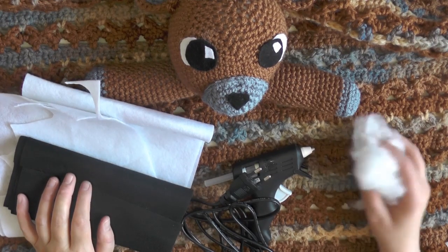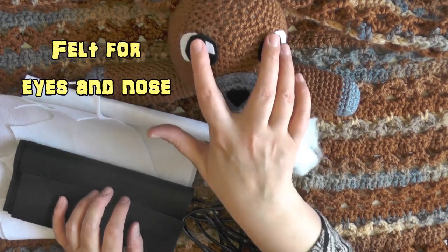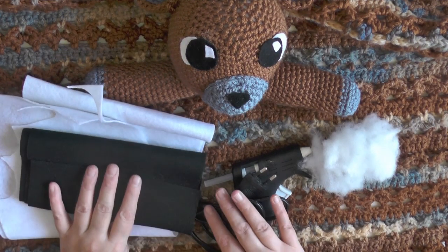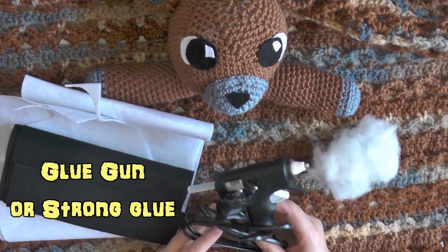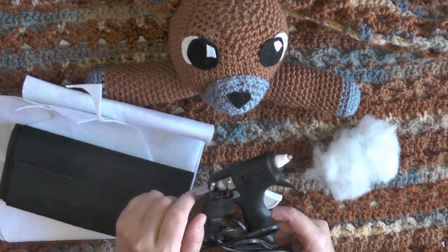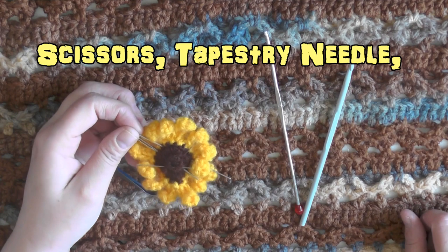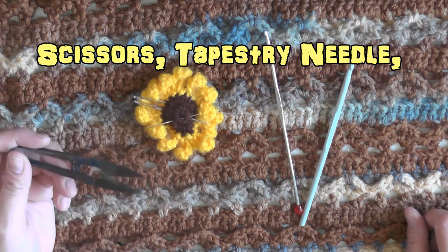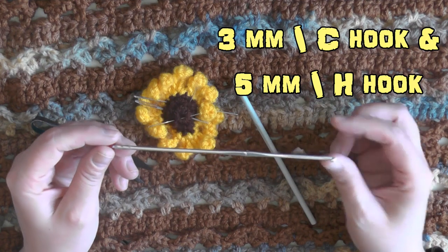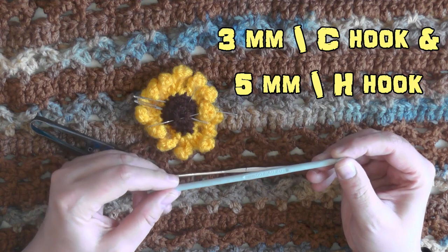A few more things you're going to need for this guy: he's a stuffed animal so you're going to need some fiber fill. For his eyes and his nose I used felt, so you'll need a little bit of white, a little bit of black, and also a hot glue gun to glue the eyes together and the nose on. You'll also need a tapestry needle for sewing, a pair of scissors, and two hooks — a size three millimeter or size C hook for the US, and also a five millimeter hook, which is size H for the US.